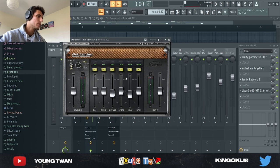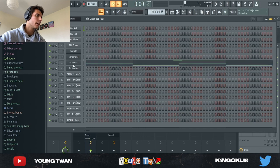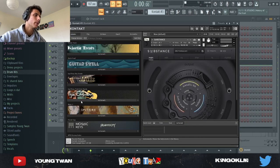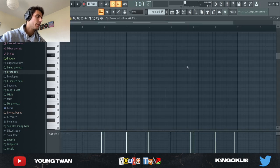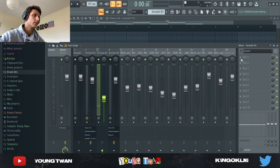Next I opened up Kontakt again and went into Substance and picked this fretless jam bass guitar preset from Substance. I just followed the root notes for the chords, and it sounds very realistic. I didn't add any effects to it — I just turned it down a lot just to make it quieter.